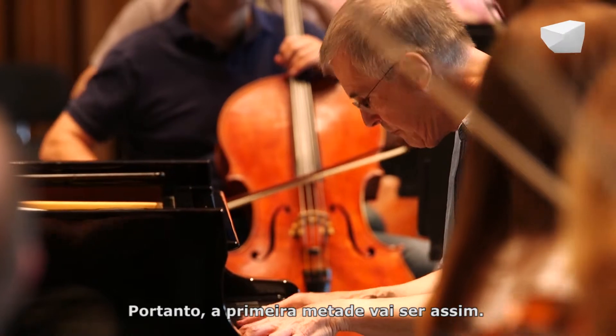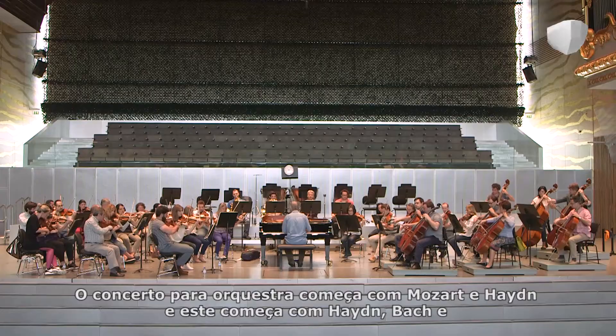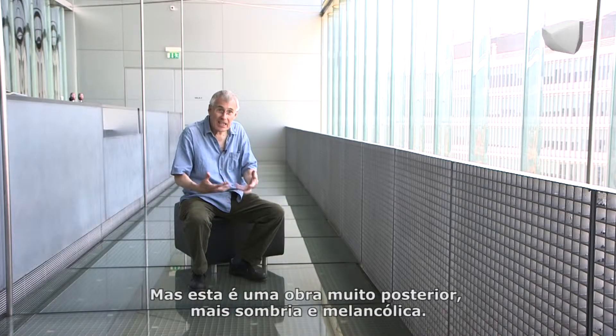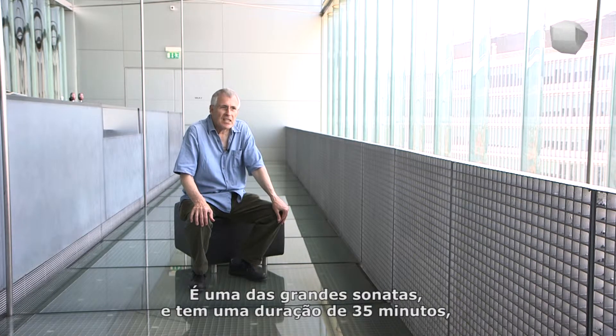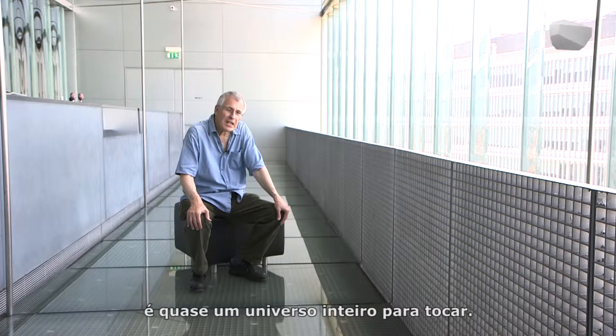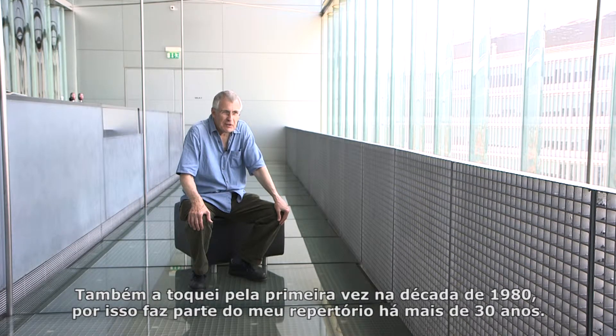This is the first half — like in my orchestra program, that's Mozart-Haydn, and here that's Haydn-Bach. The second part is Schubert, but much later and much more dark and melancholic. This is one of the great sonatas and it lasts 35 minutes — it's like a world to play. I also played it in the 80s for the first time; it's more than 30 years in my repertoire.